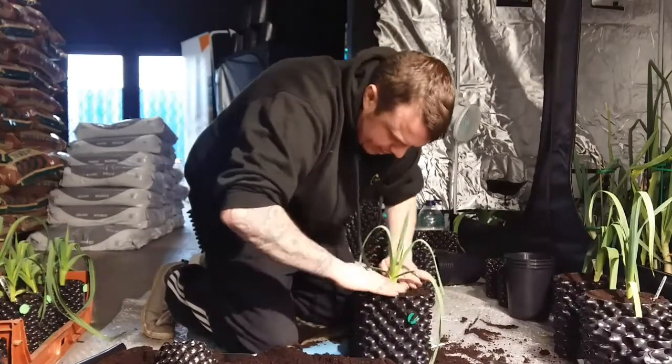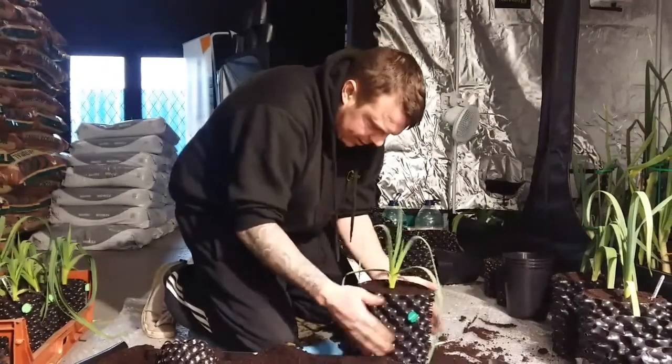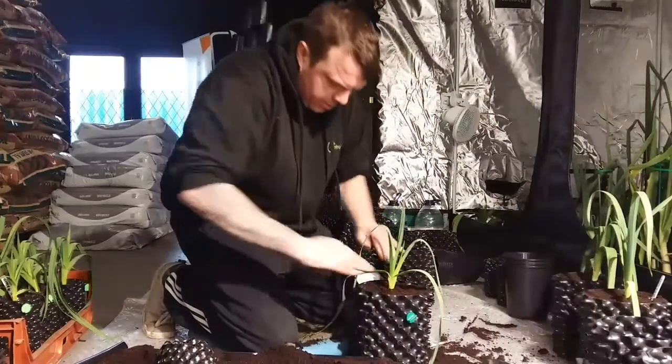Until it's nice and compact, the soil around it. Nice and compact, give it a little tap. And there you go.